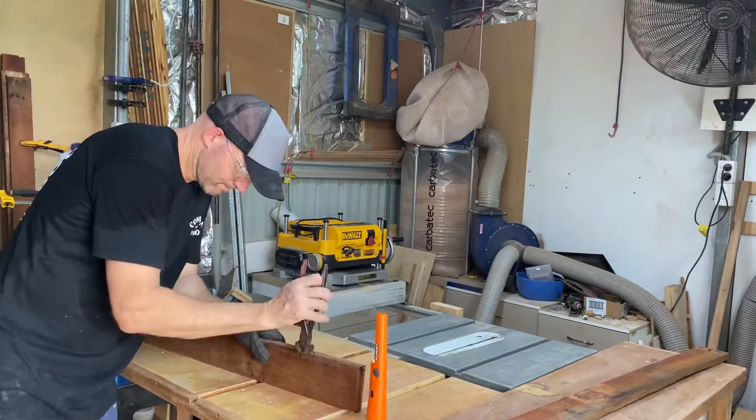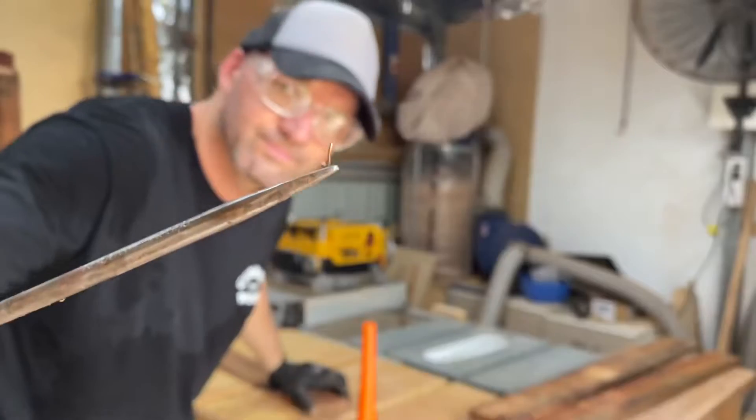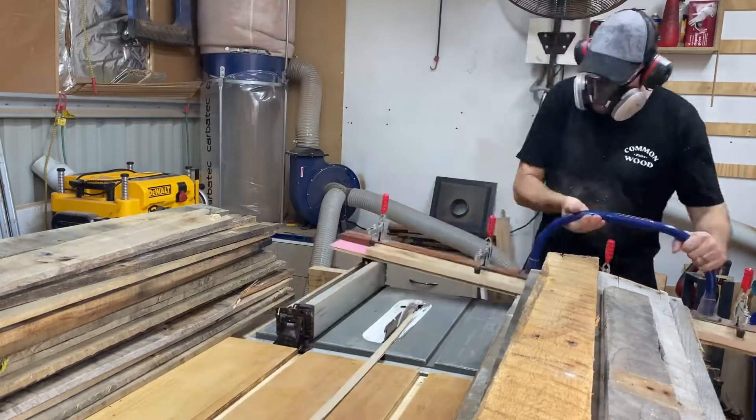This is me just using a metal detector. If you're going to get into the pallet game, get yourself one of these nice and early, because hitting a saw blade and wrecking it is really going to ruin your day.